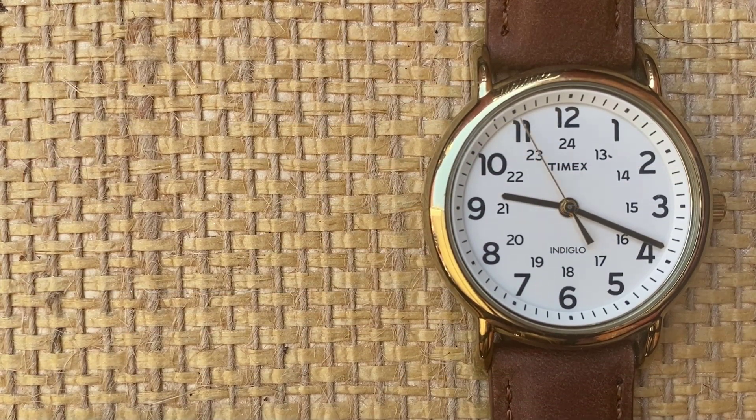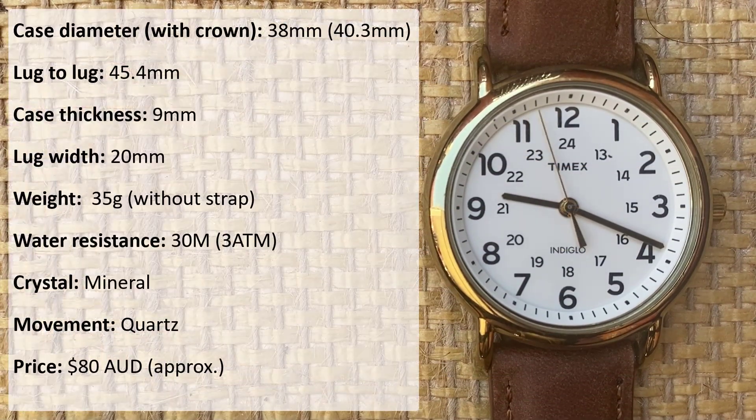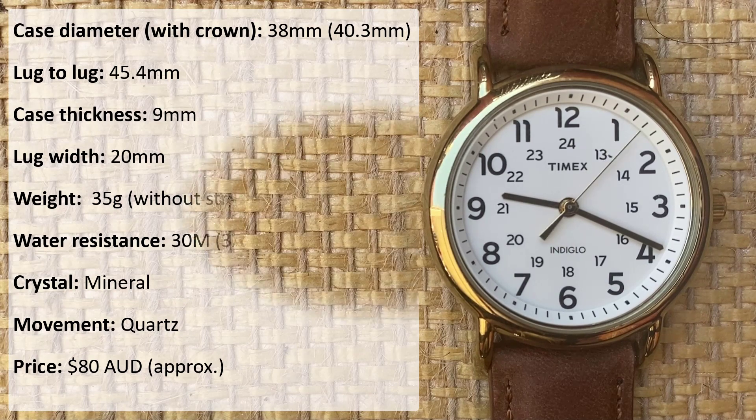Here's the specs list with all the details, including physical dimensions, weight, water resistance, crystal, movement and price. And before I proceed, I should let you all know this is actually my own watch, although it hasn't stopped me from getting it on wrist.